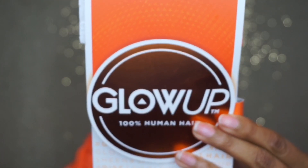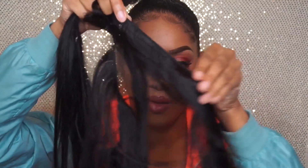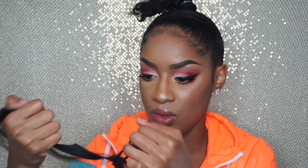I'm using the Glow Up Hair — I think this is new, correct me if I'm wrong — by Sensational. I hadn't seen it before, but this is their human hair. This is the yaky texture in the length 12 inches, and I think it was about $15 after tax.